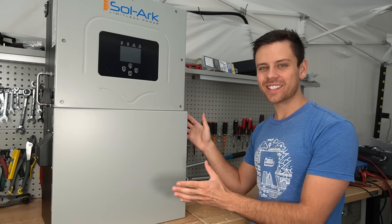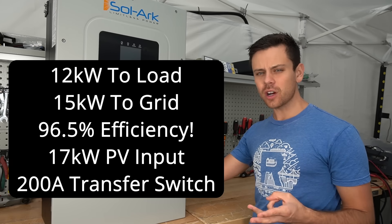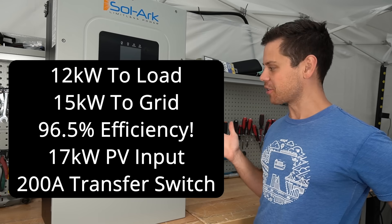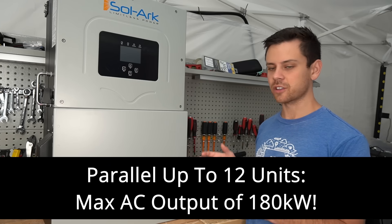Notice how big this thing is. It has a massive inverter, solar charge controller, and a 200 amp transfer switch, which is insane. This thing is over 130 pounds. You can scale it — put multiple units in parallel and power whatever you wish.